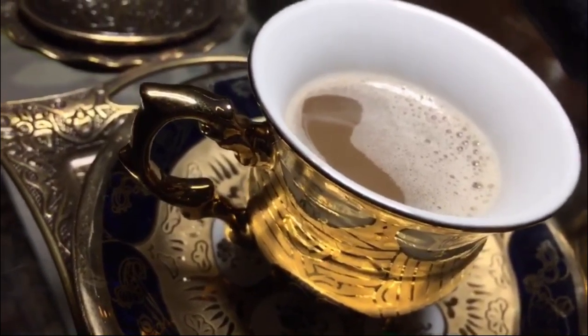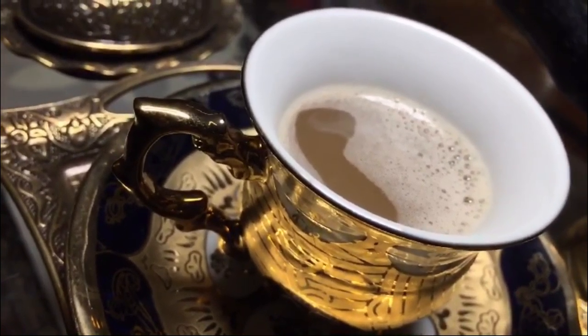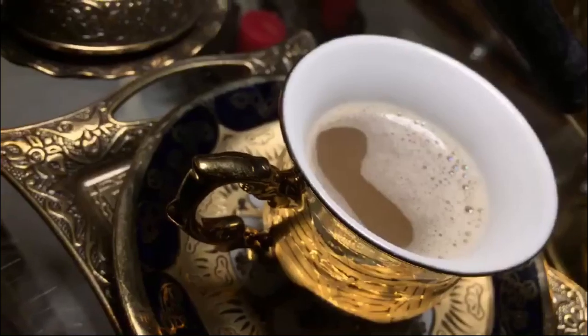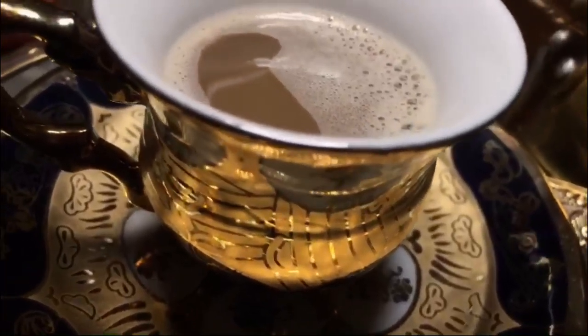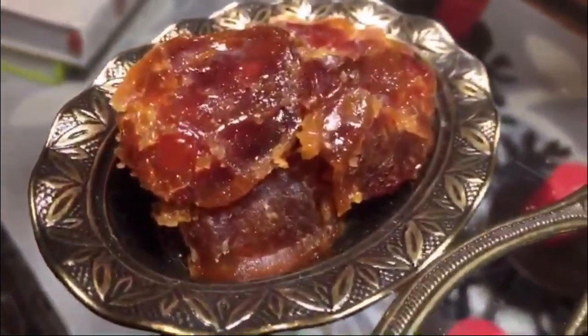When an Arab serves coffee, he gives you just a little bit in the cup so he can serve you again and again to show his generosity and hospitality. And the most important thing with coffee for the Arab is dates. You control the sweetness in your coffee by controlling the amount of dates you have with it.